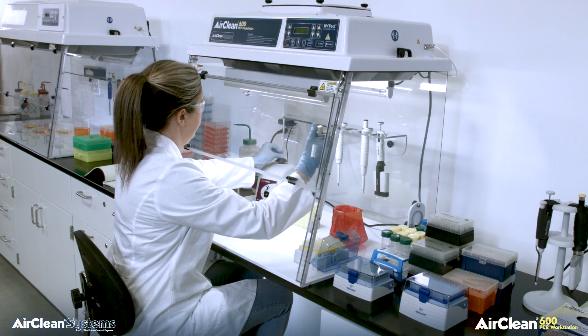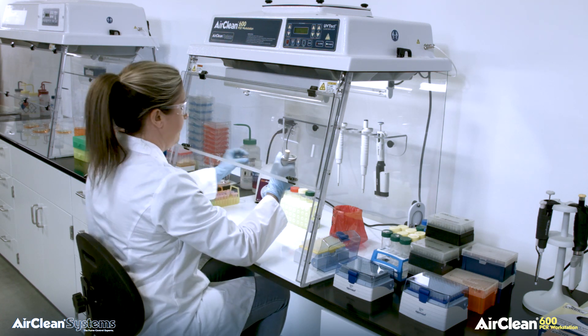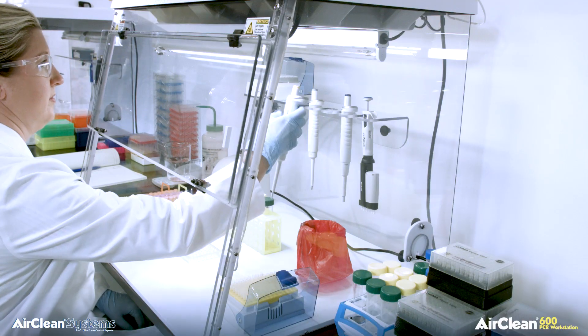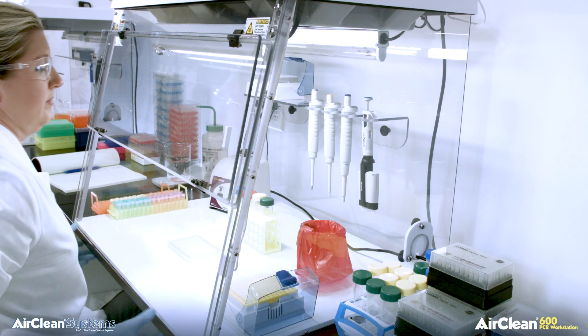The Combination PCR workstations are designed and constructed with the application and operator in mind. The application requires the use of shortwave UV energy to sterilize the workspace between amplifications.